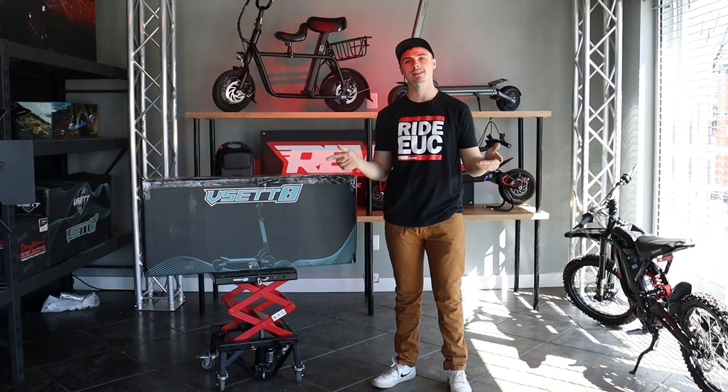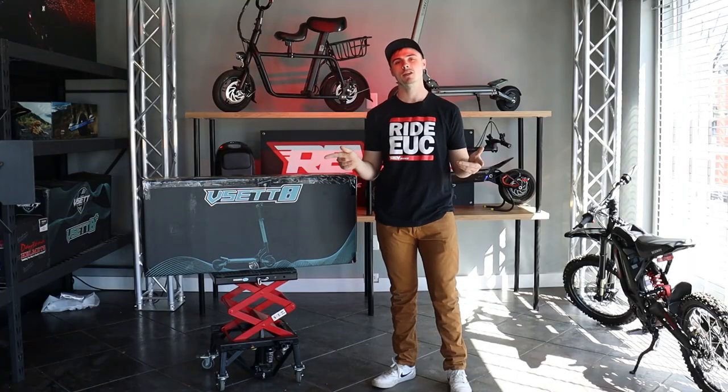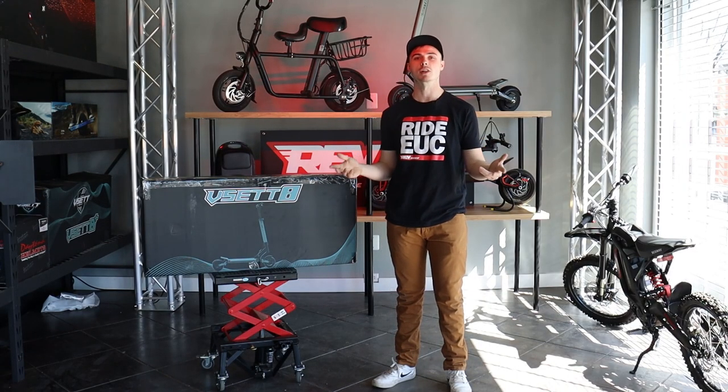What's up guys? This is Tyler with RevRides and today we're going to be unboxing the V-Set 8. This video is going to show you everything it takes to get out of the box and onto the road. So let's get to it.